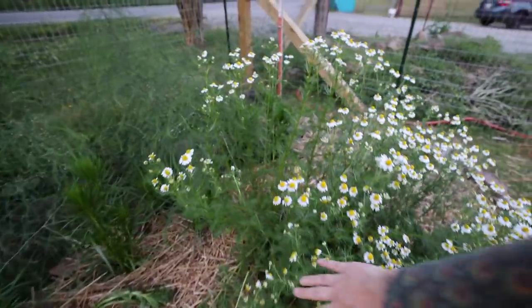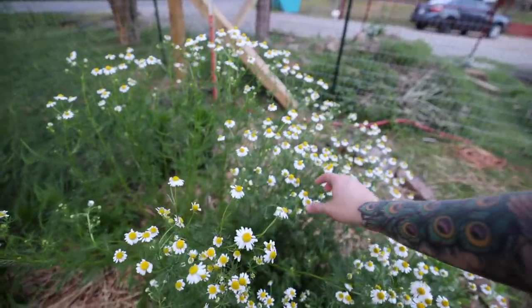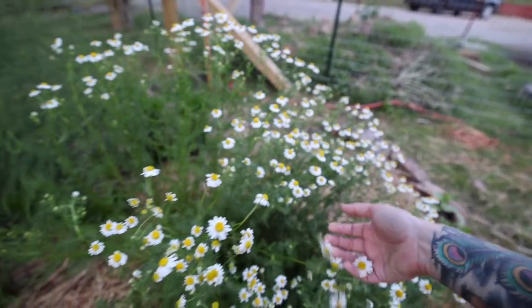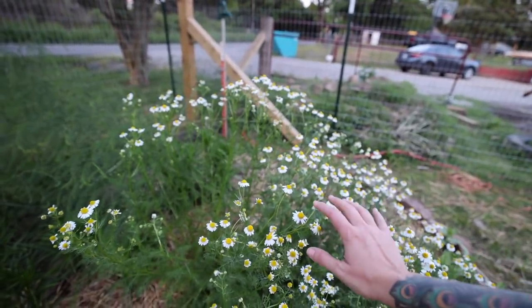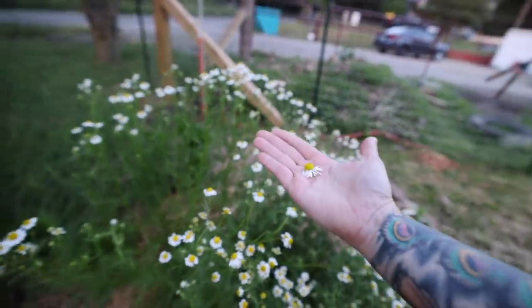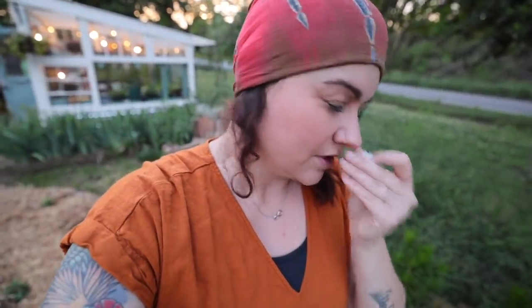This is chamomile and it is so lovely. I haven't harvested any of this — I was out here taking photos of it yesterday, but it is time for me to go ahead and start harvesting. Whenever you grow chamomile like this, you can harvest these flowers and dry them. You just pluck them off. The best time to harvest any sort of flowers for drying is in the morning. Then just lay them flat on a towel.